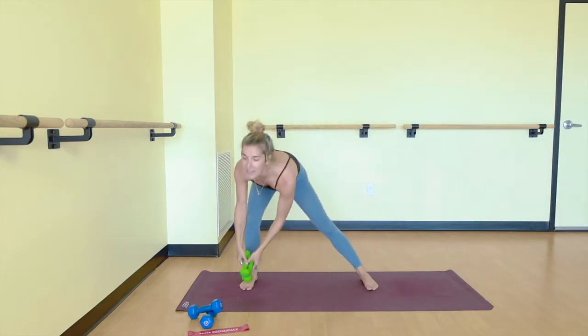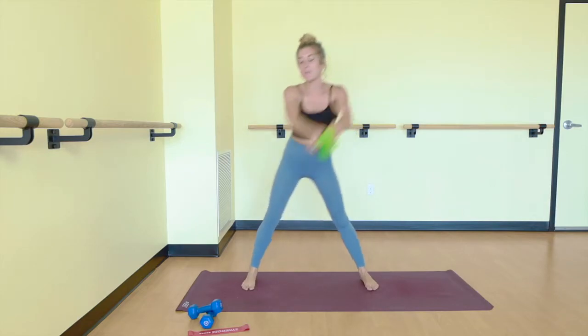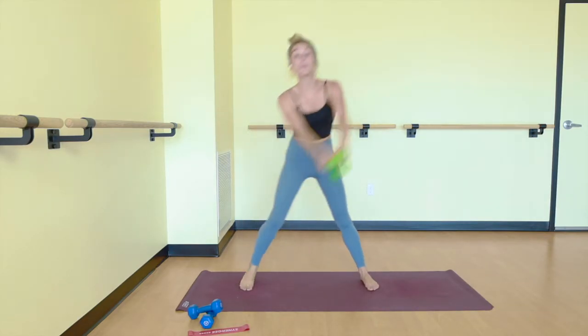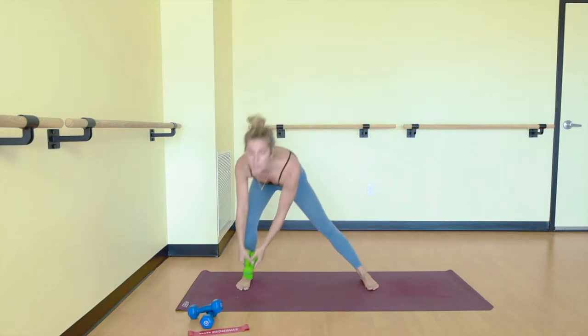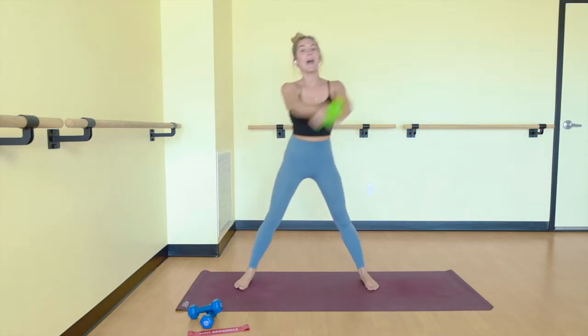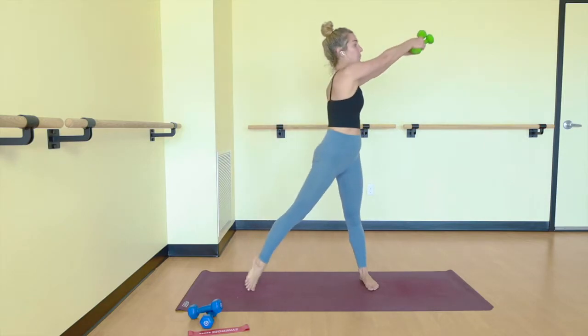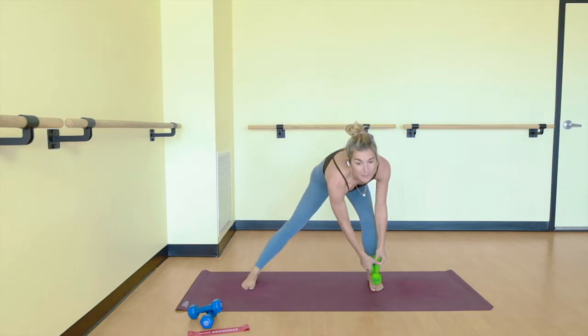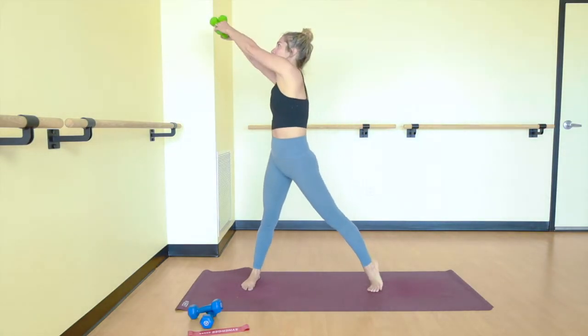Exhale, inhale. We have five more, then we'll go to the other side. Feet stay as they are. Now we'll just reach to the left. Bend your knee, send your butt back. Lift your heel, swing to the right. So we bend and reach. Inhale, exhale.